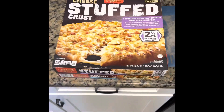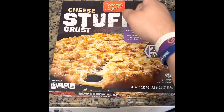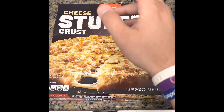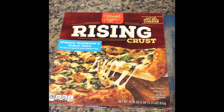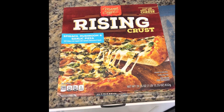I sometimes shop at Aldi's and this is their brand of pizza, it's called Mama Cozy's. We're trying two types of pizzas today: a cheese stuffed crust from Mama Cozy's with chicken, bacon, pork belly crumbles, and bacon ranch sauce pizza, and the other one is Mama Cozy's Rising Crust spinach, mushroom, and garlic pizza.